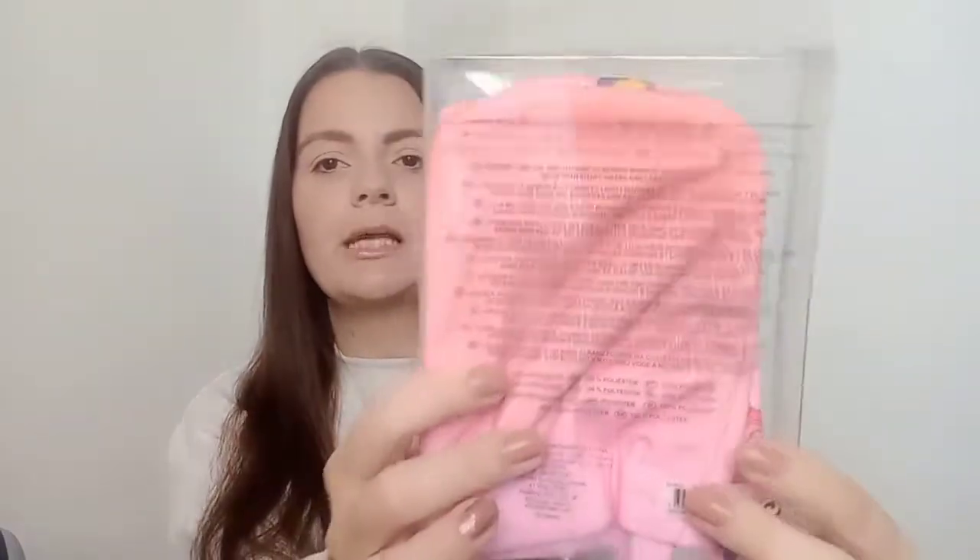Since she loves Ariel, I found these in Primark — they're listed as cleansing mitts but they'll be used as little flannels for bath time. You get two in a pack: one with Flounder and Sebastian on it, and a plain pink one. These were £2.50. She always asks me for anything Ariel when we see it, so I thought she'd love those.